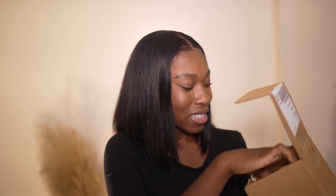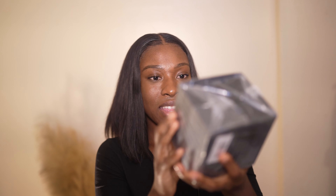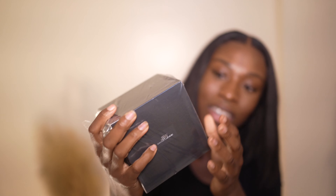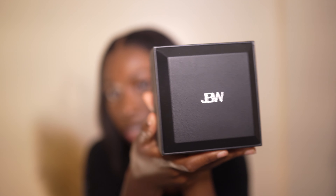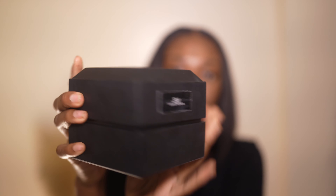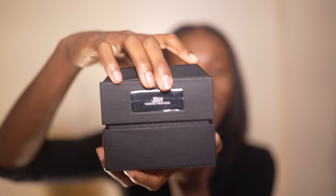It came with a thank you card, which is twenty dollars off my next purchase. And this is the box it comes in — wow! I don't remember which one I got but this is it. It comes in this black box that says JBW on it. It's giving luxurious. Are you guys ready for the reveal?